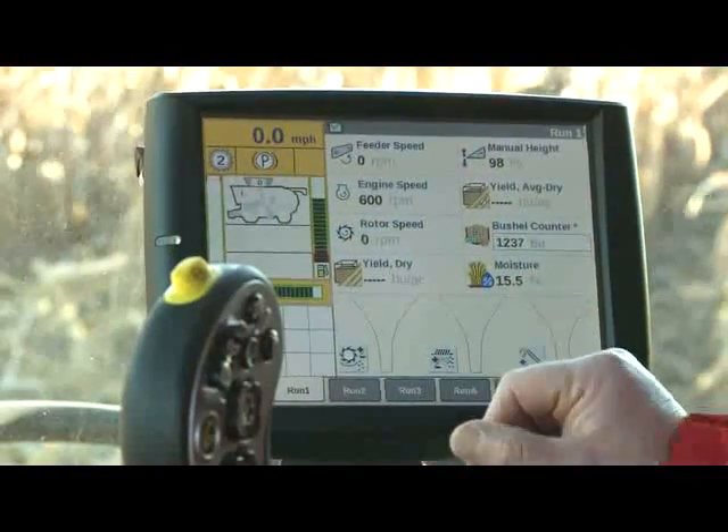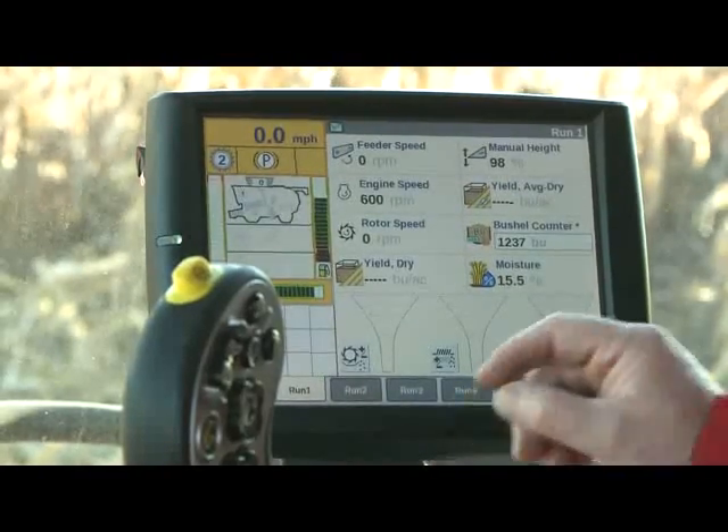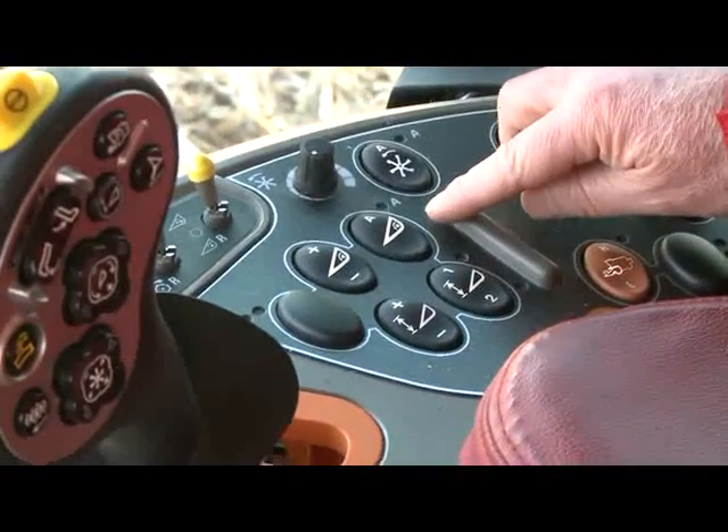Hi, I'm Russell Skews, Service Training Instructor for Case IH Axial Flow Combines in North America. Today we're going to talk about automatic feeder to ground speed in corn. To utilize the automatic feeder to ground speed option, we must first be in the automatic mode.